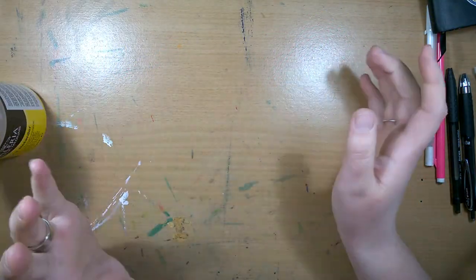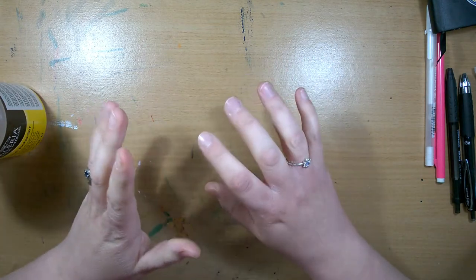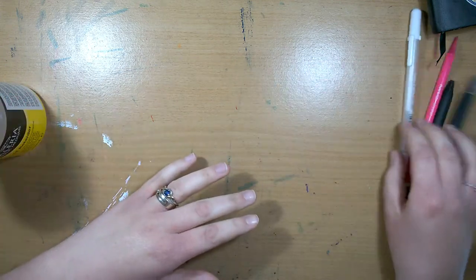Hey guys, it's Hetty and welcome back. So today I thought I'd show you some of my favourite art supplies that I'm using at the moment. So first I'll start with the basics that I use.